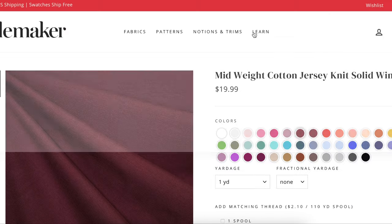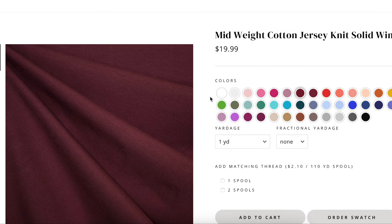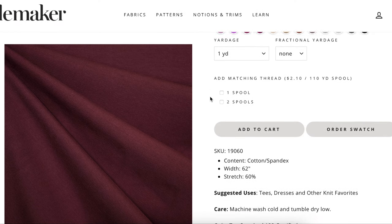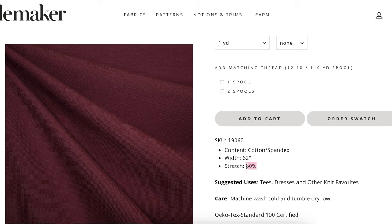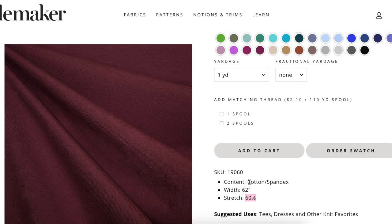Fabric-wise, I went to my very favorite — the mid-weight cotton jersey from Stylemaker. It comes in 57 or more color options, so many to match whatever skirt, pants, or whatever you're wearing it with. It does have 60% stretch, which is very close to the 75% they called for. So if you're in between sizes, size down and use smaller seam allowances to make up for the 15% stretch that's missing. It's just such a great quality cotton spandex blend, and it is a little bit wider than what you might be used to — it's 62 inches wide. So you could get even less yardage than the two and a half yards called for.